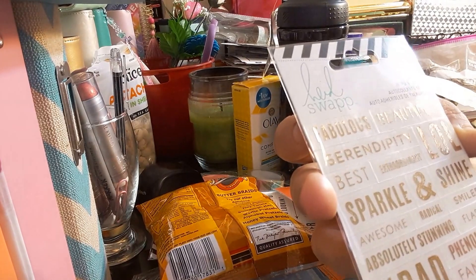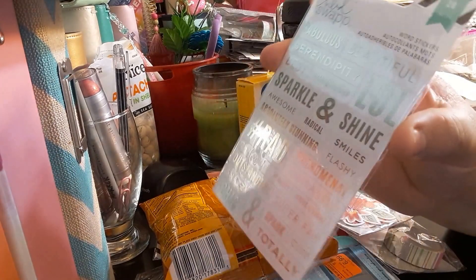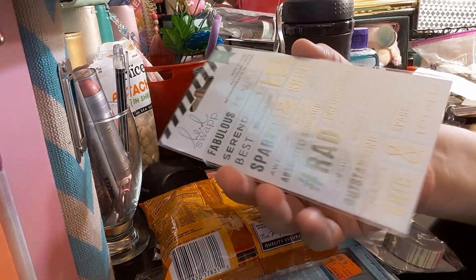I also picked up two packs of the Heidi Swaps 28 stickers — just some different wordage on them.